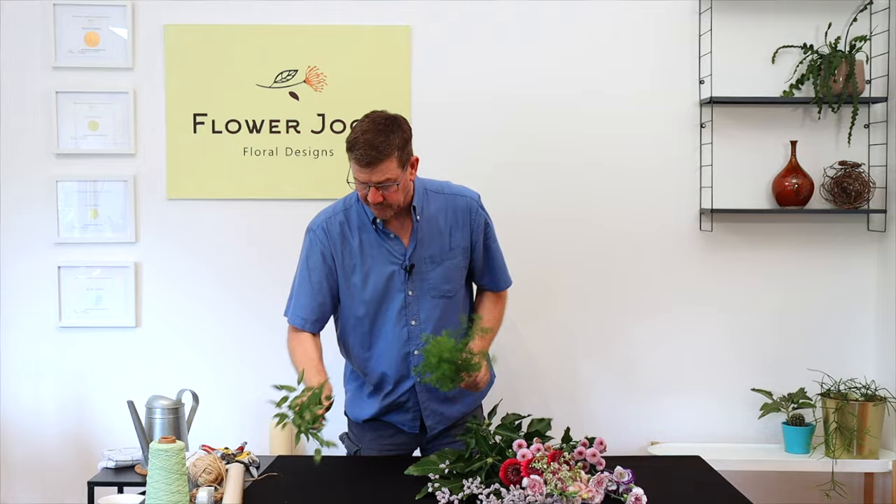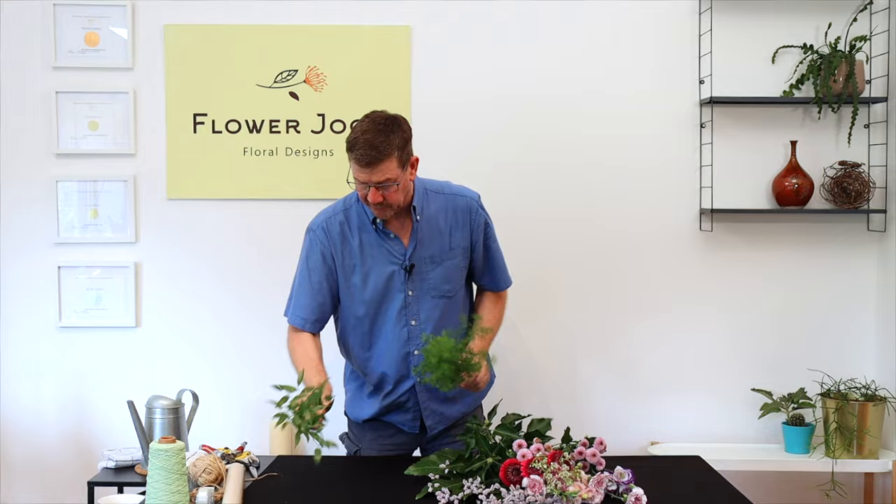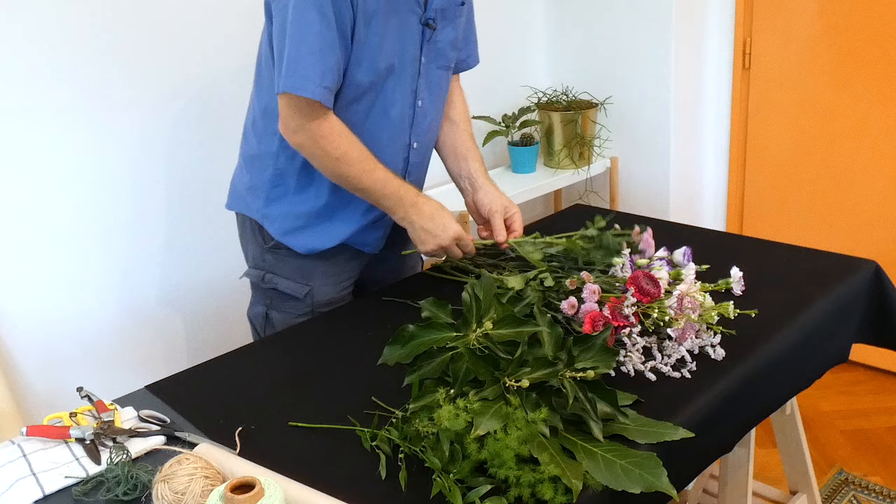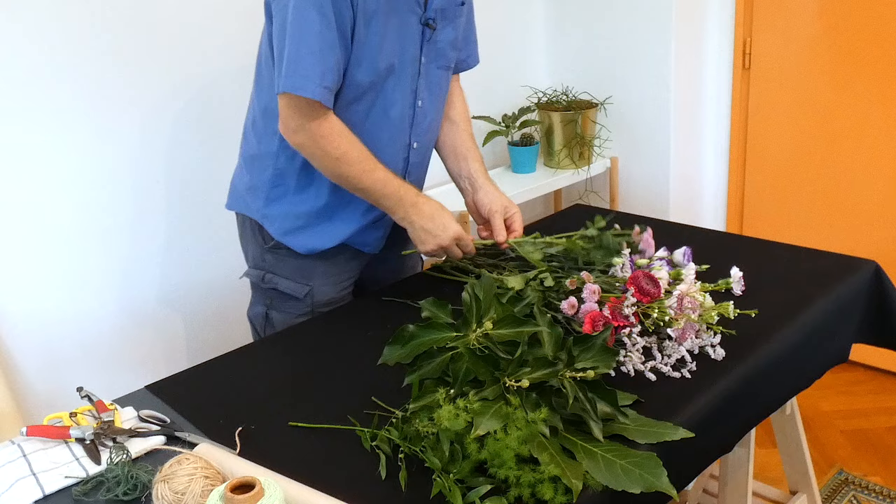I've got a range of different flowers for our video today and also some foliage as well. We've got some ruscus, we've got some ming fern, we've got a little bit of ivy and what's quite nice about this mature ivy is it's going to give us a little bit of volume. We've also got a little bit of interest from the berries as well. A piece of fatsia here — that's going to give us a great backing.